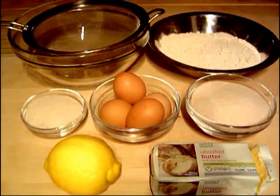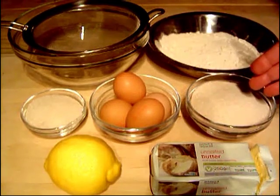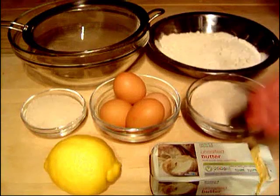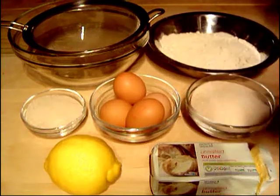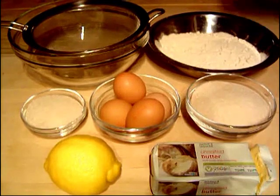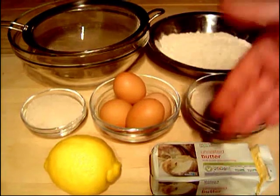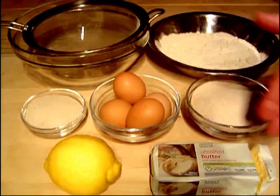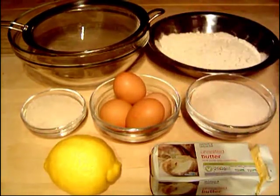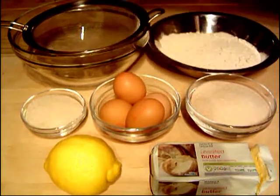First of all I'm just going to run you through the ingredients, really very simple. We're going to be using self-raising flour, caster sugar and butter — you can use salted or unsalted. The quantity of each of those is 225 grams each, so all three the same. With the butter I've taken a little bit off the end because that's 250 grams, so just slice a little bit off, we're nearly using the whole block.